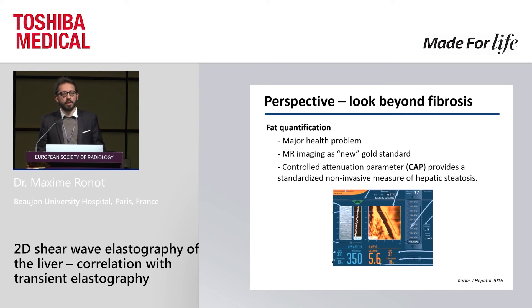It used to be liver biopsy as the reference standard, but there has been a recent shift toward MR imaging, now more and more recognized as the new reference technique for fat quantification. Based on transient elastography technology, there is a parameter called the controlled attenuation parameter, or CAP. Hepatologists performed this because it's automatically provided by the system, but did nothing with it until recently. Recent studies and meta-analyses showed that this parameter is a standardized non-invasive measure for hepatic steatosis, so hepatologists will start using it and reporting it to their patients.